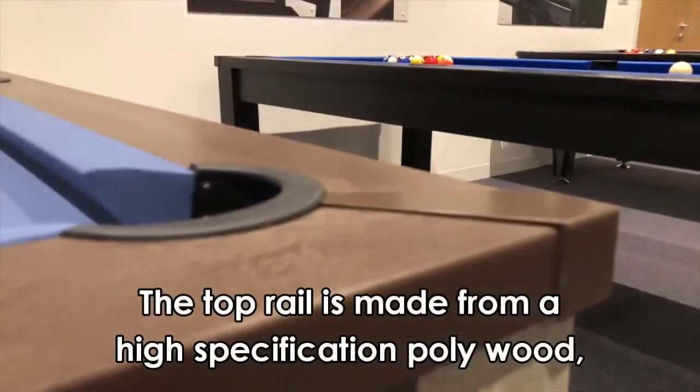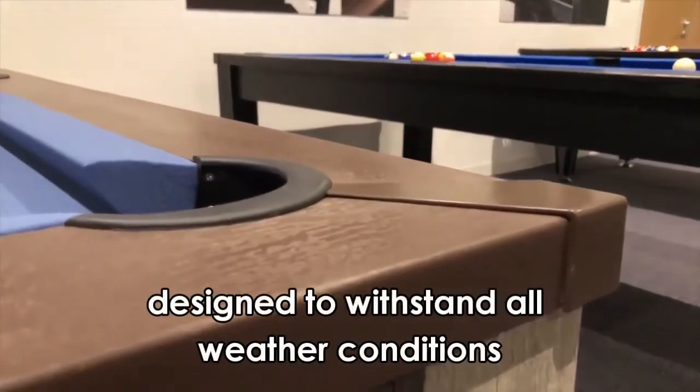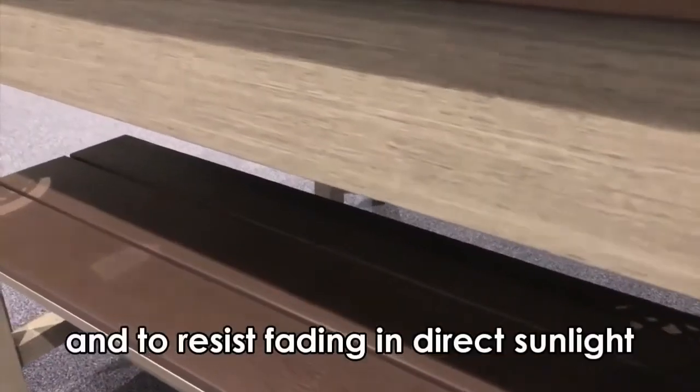The top rail is made from a high specification polywood designed to withstand all weather conditions and to resist fading in direct sunlight.